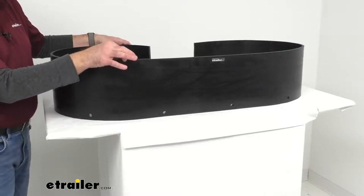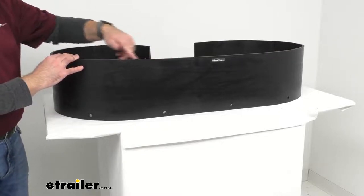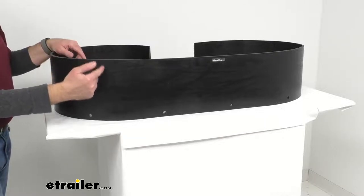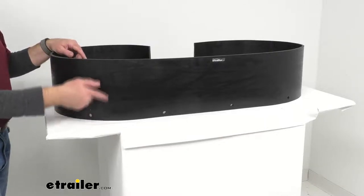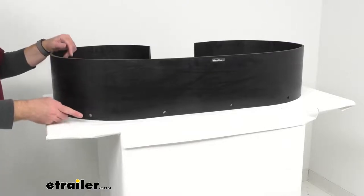It's three eighths of an inch thick, and the overall length of this strip is 102 inches, or eight and a half feet long. It is also nine inches tall, and this is going to install easily thanks to 10 pre-drilled mounting holes.